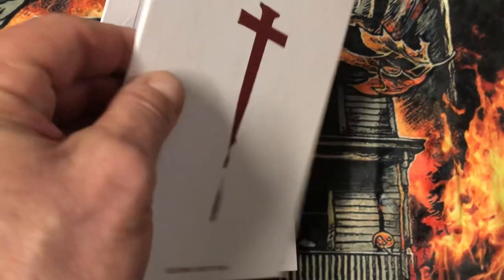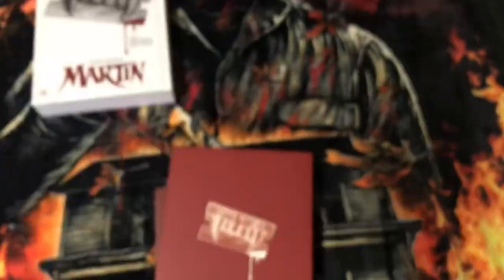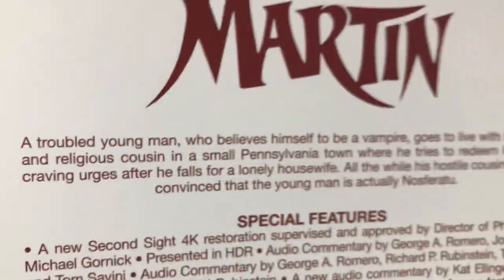These are limited edition — I don't know how many, but it's limited edition. And here's the J-card. I've never seen this movie; I'll have to check it out and watch this one.